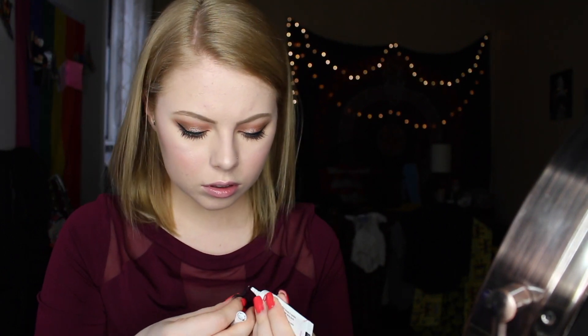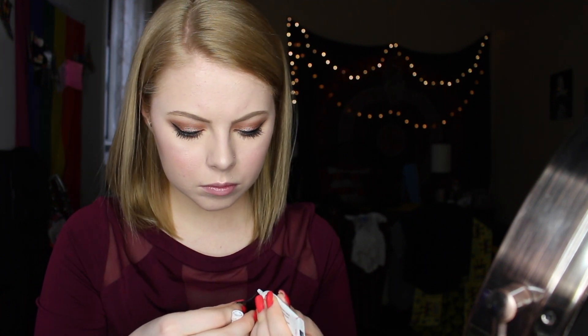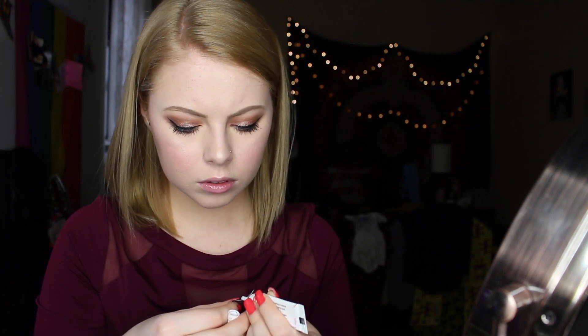Going in with Nubunsem lashes — I'm not sure how you pronounce that — using regular Duo Lash Adhesive to apply them. The glue was really watery, probably because I haven't worn lashes in so long, so it took me a minute to get them on.